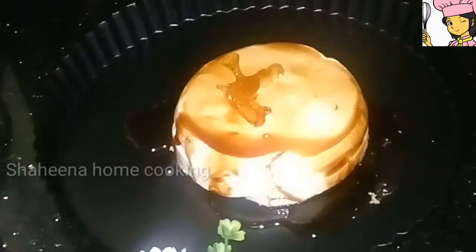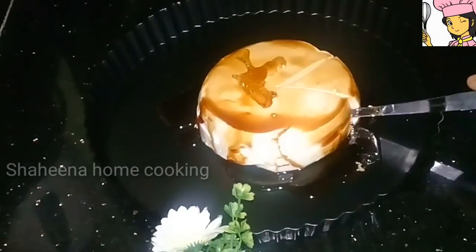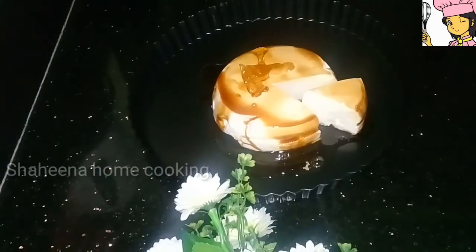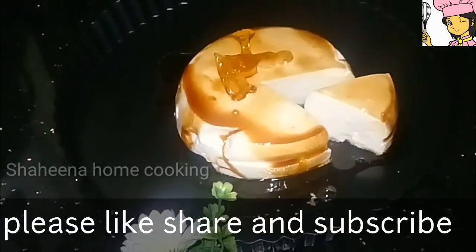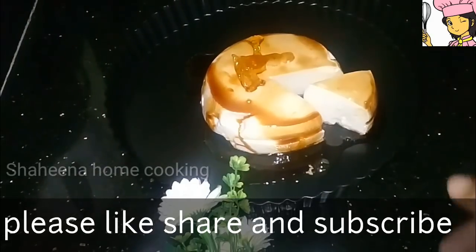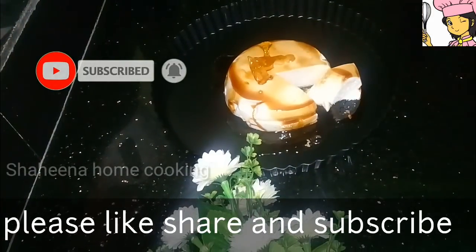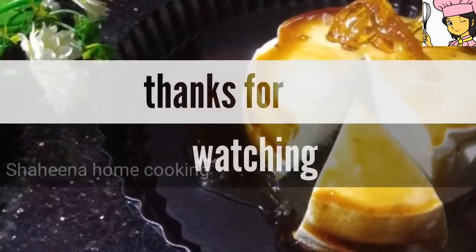We need to cut this soft caramelized pudding. We have to try this recipe! Please like, share, and subscribe to our channel. Let us know in the comment box how you like this video. We will taste this soft snow pudding. Thanks for watching!